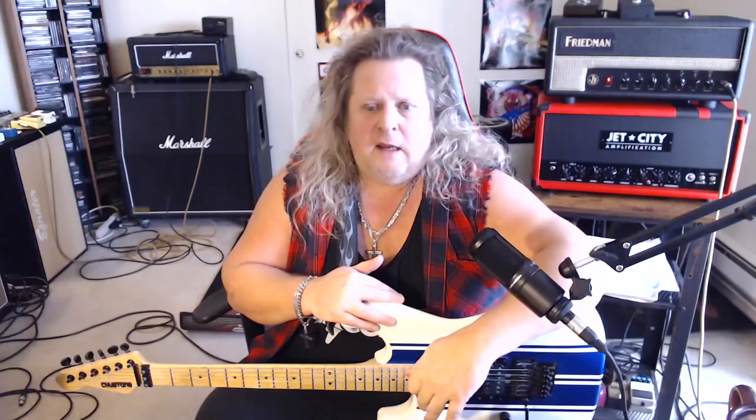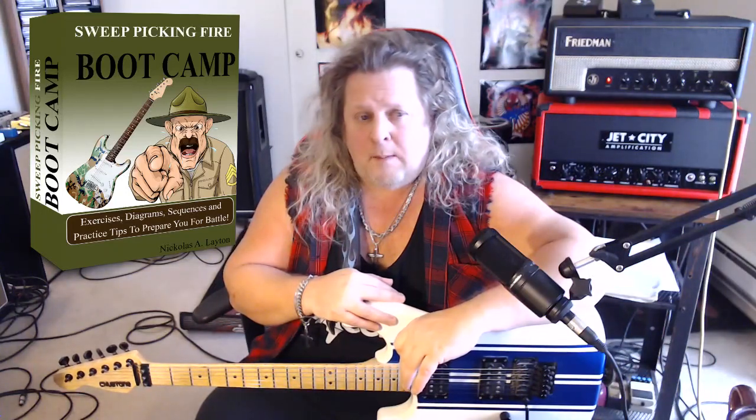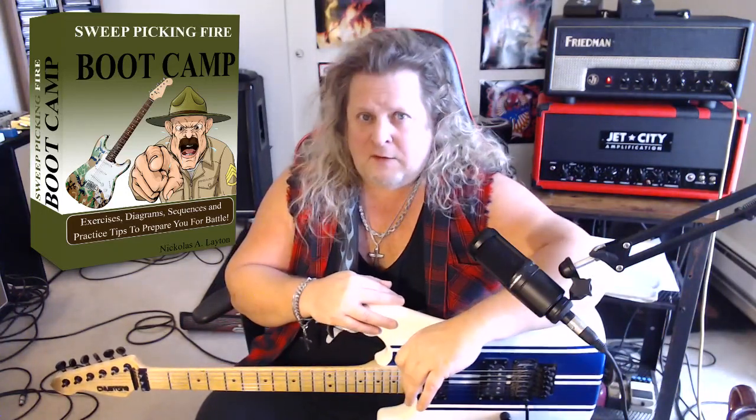There's a tab in the description box — my own handwritten tab here for this riff. It's in the key of E. You can also find my free sweet picking guide in the description box. Sweet Picking Boot Camp is my free gift to you. Make sure and check that out. So let's get right to it — quick little lesson today, in the key of E.